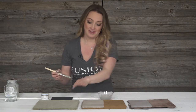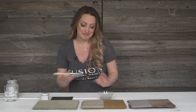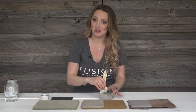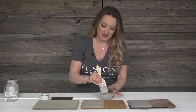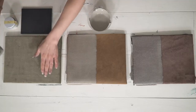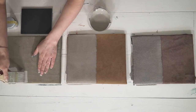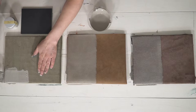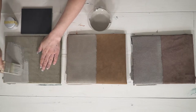Now we're going to hop on over to our velvet, and this is a really difficult fabric to paint. But again, if you stick to one direction, that should really, really help. You can dampen the fabric beforehand if you want to. If you don't, it's not the end of the world, but let's just see how well it takes it. If it's having difficulty absorbing, then you may want to spray your fabric down first with a spray bottle.